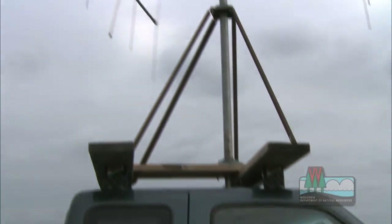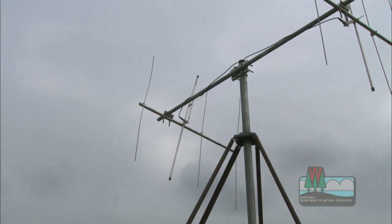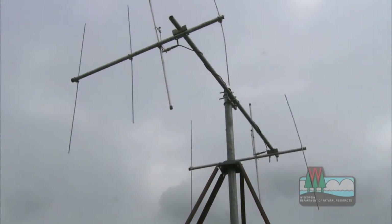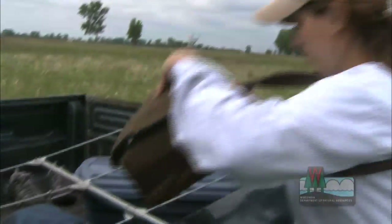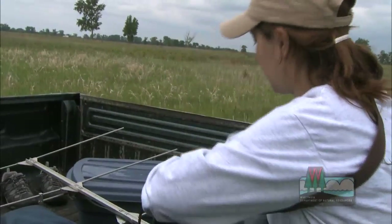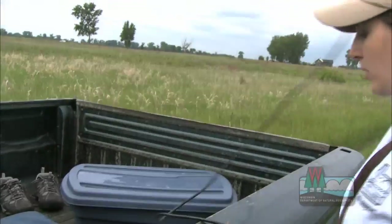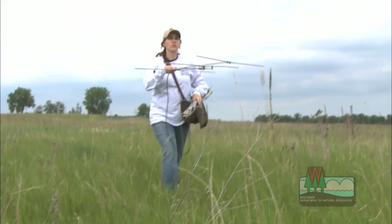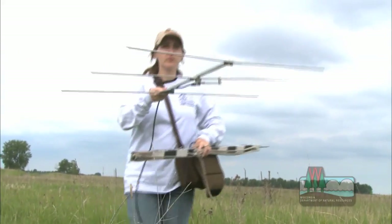We track and see if that animal is alive or dead. If it has died, we go in and collect as much information as we can about what killed it. Was it hit by a car? Was it eaten by a predator? Was it hit by a hay vine? Did it just starve to death? Was it abandoned? What kind of situations are going on out there in the woods? And what that does is give us an idea of what survival rates are on these animals in different areas.